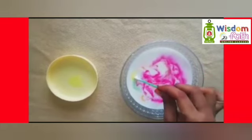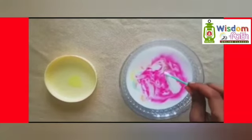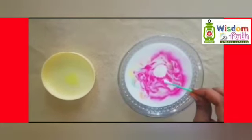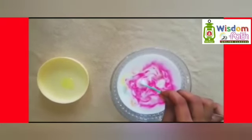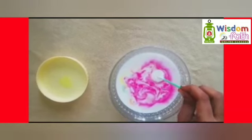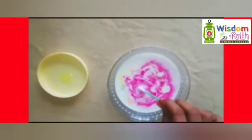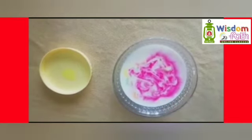You can experiment with different types of milk such as coconut milk, chocolate milk, or buttermilk. You can add red and blue food coloring to make purple, yellow and blue to make green, and red and yellow to make orange. This experiment works best with whole milk or cream. Don't drink this milk since dishwash liquid has been added. You can repeat this experiment over and over again.